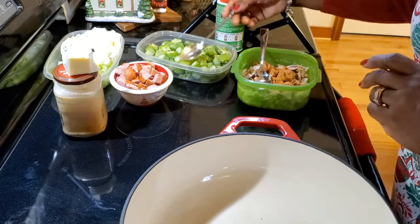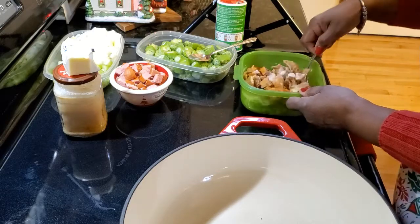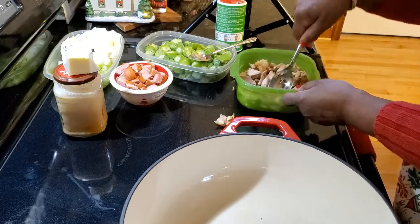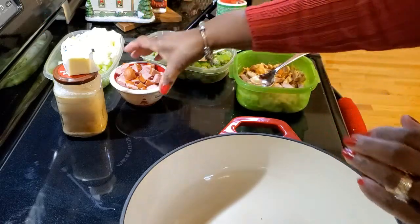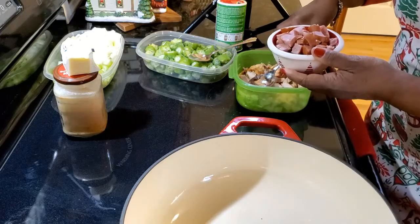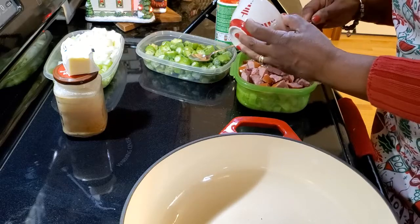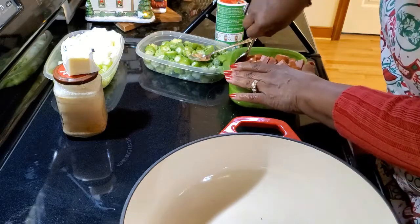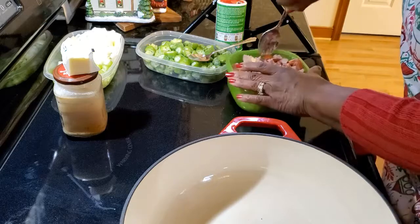I'm just going to stir this up because I want all that chicken to get good and seasoned. It needs to go back in the pot. I also have some Polish kielbasa — I just got the regular Polish kielbasa, not worrying about whether it was turkey or chicken — and I'm going to toss it in with the chicken.